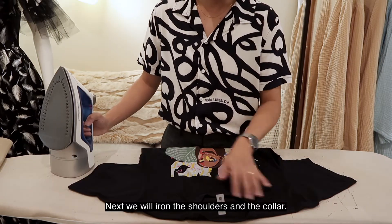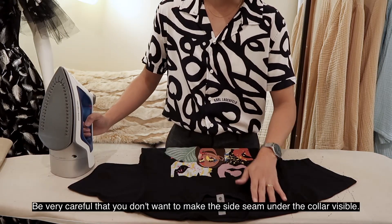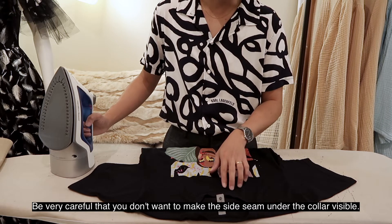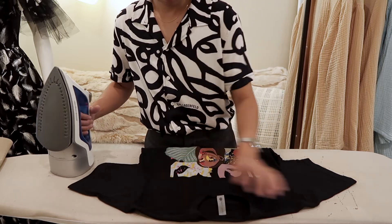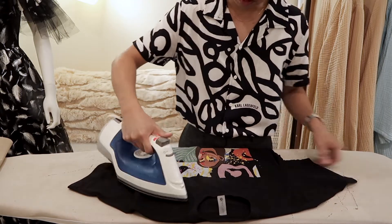Next we will iron the shoulder and the collar. Be very careful — you don't want to make the side seam under the collar visible, so do it very quickly.